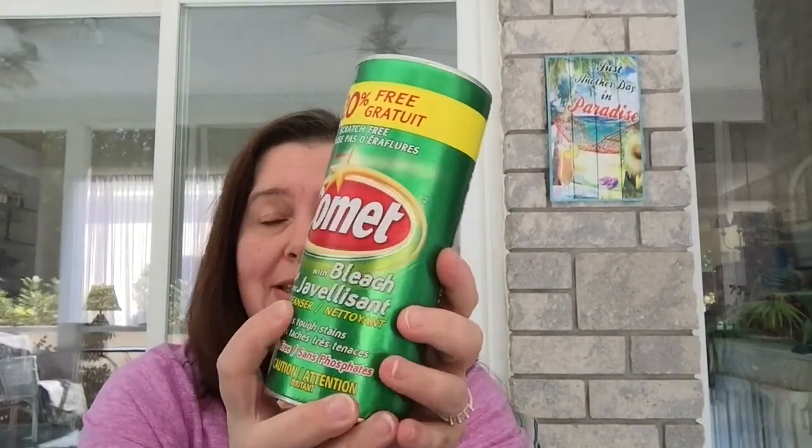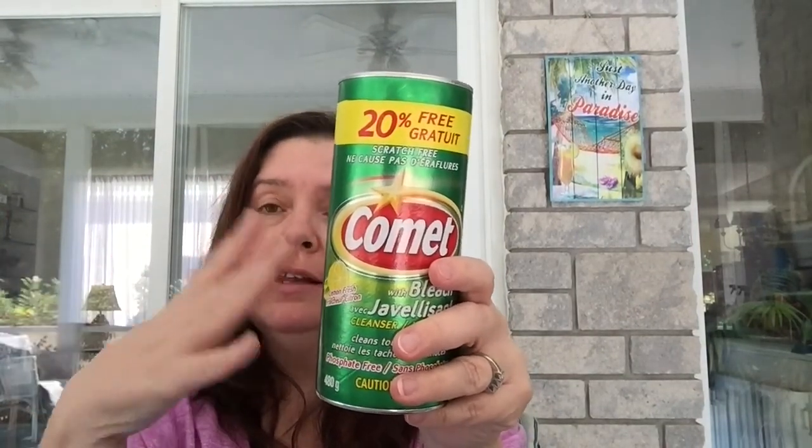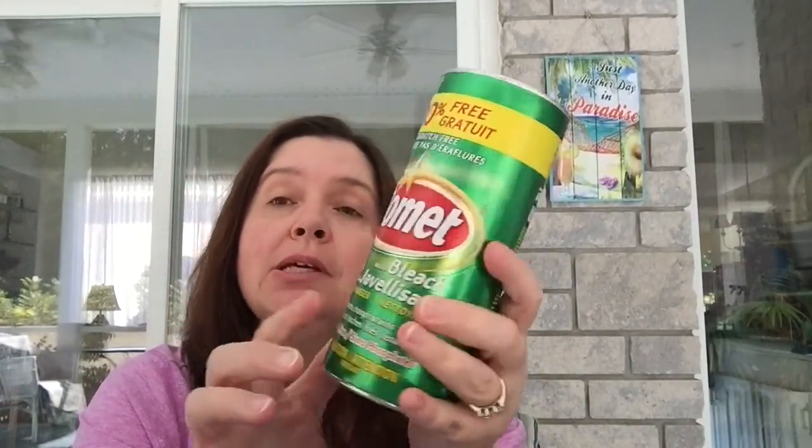I was happy to see Comet cleaner — usually my Dollar Tree just has another brand, not Comet. This is a very large can at 480 grams and says it has 20% more. For $1.25 in Canada, that's a great deal since it's more elsewhere. I also bought a can of air freshener in the potpourri scent — sometimes I go by the litter box and a little spritz really helps.